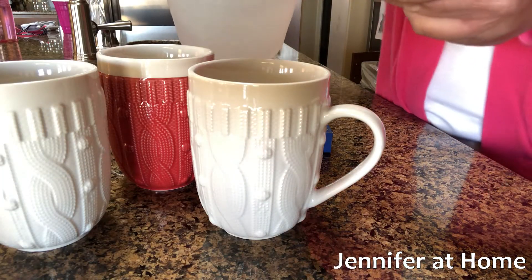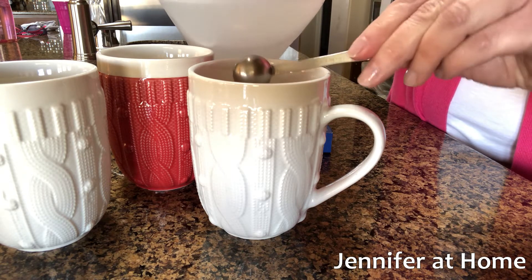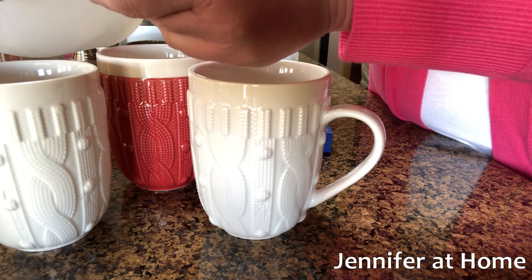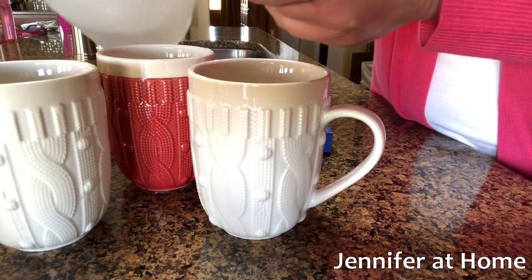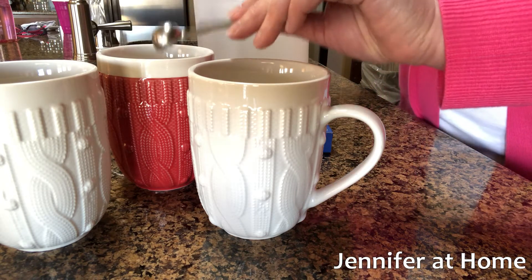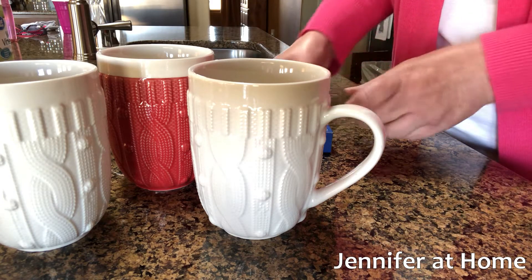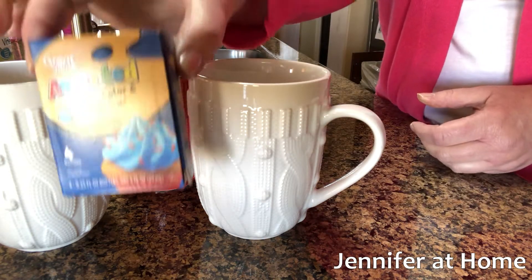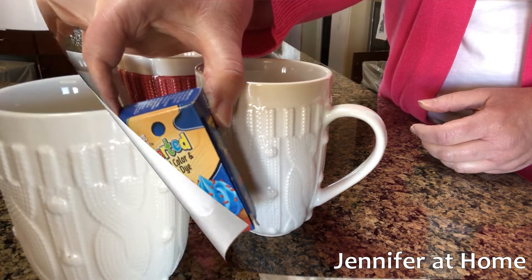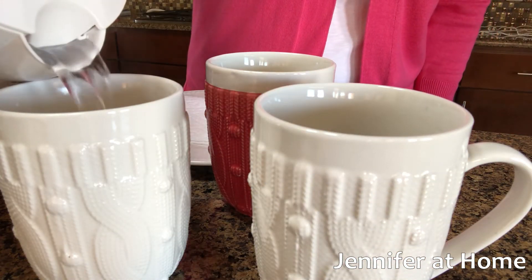I'm going to add one half teaspoon of white vinegar to each cup, then we'll pour in the boiling water and add the coloring. We'll pour the boiling water in the cups and put the cups about half full.